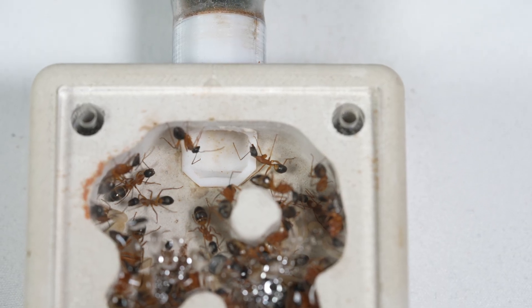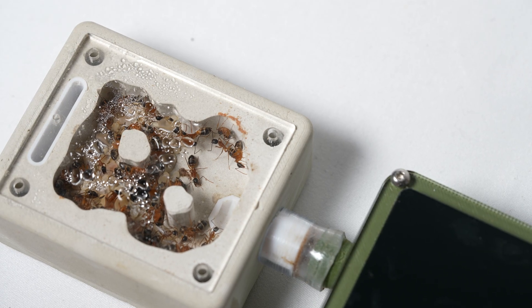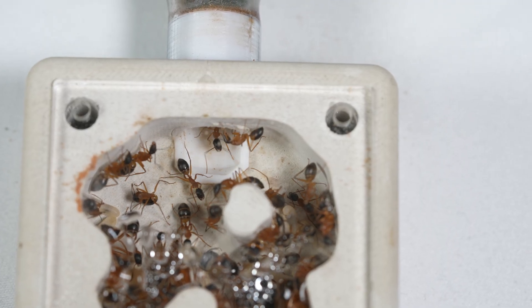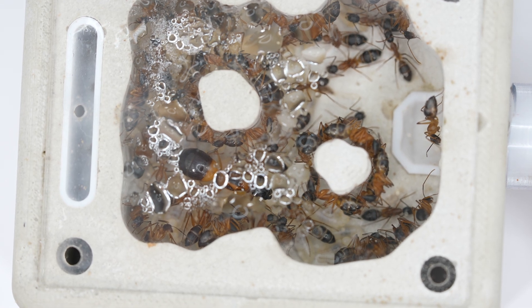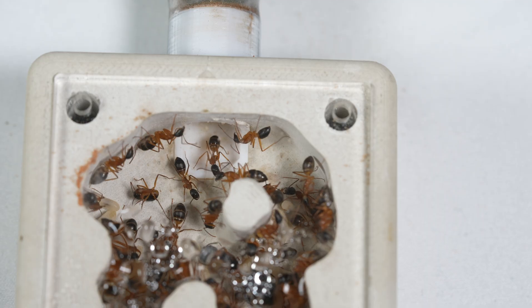Once I have the new nest ready, I'll connect the tubing, cover the new nest, and shine a bright light onto the old nest to get them out. This nest has been hydrated so there is a lot of condensation in it and the queen is very happy here, so it may be hard to get her to budge.